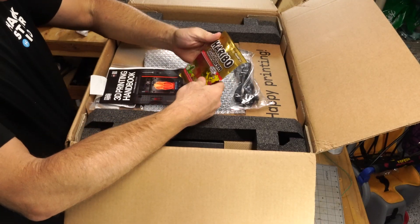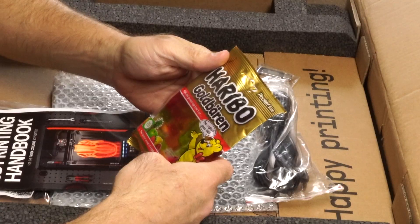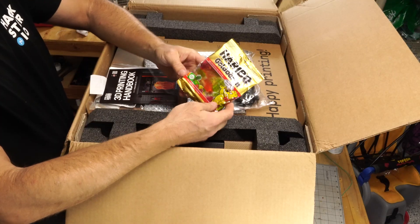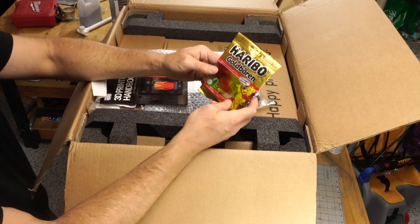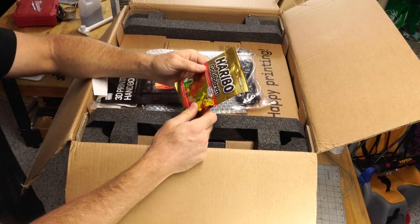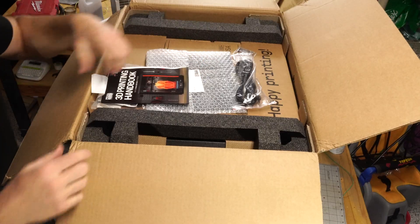Look at that — got some gold gummy bears. They melted in the hot Florida sun, but that's a nice touch to include those. It's just a gelatinous blob of sugar now. It's a nice thought, but Florida's quite hot so they didn't quite survive. That's okay though — hopefully the printer did.